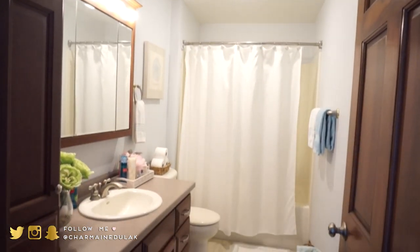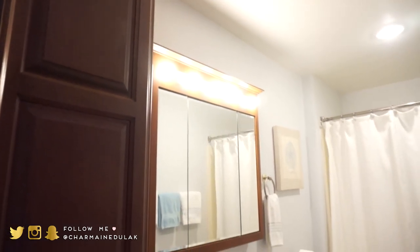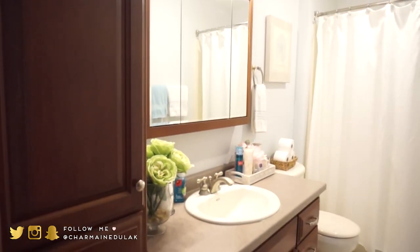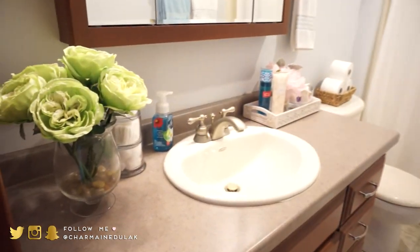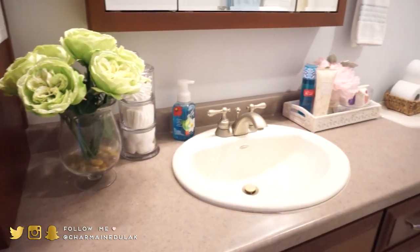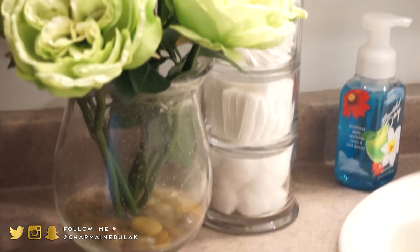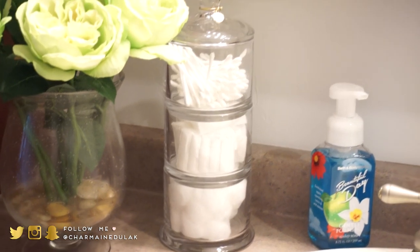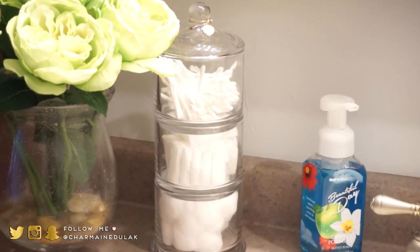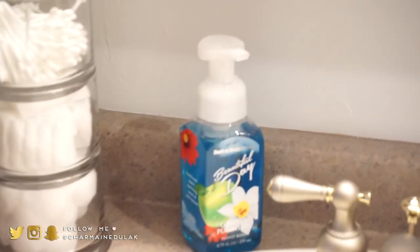This is the guest bathroom right here — it is a full bath. This is what the vanity area looks like. We have a medicine cabinet and a ton of storage, which I love. On the countertop on this side, I have some faux flowers that I got from TJ Maxx and Home Goods, and this little canister from Target with q-tips, cotton pads, and cotton balls. There's also a hand soap from Bath and Body Works.